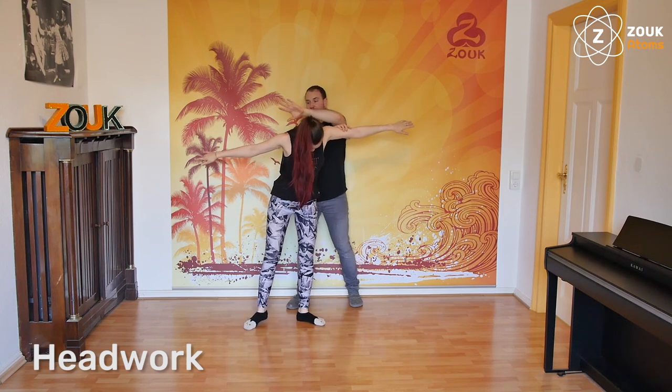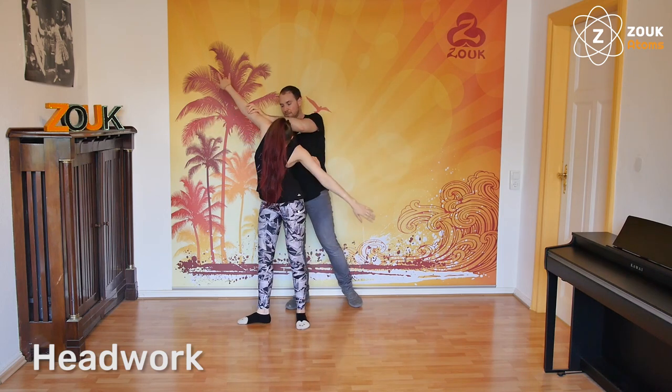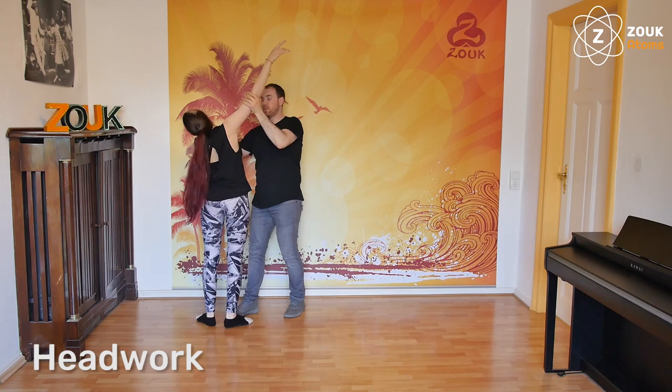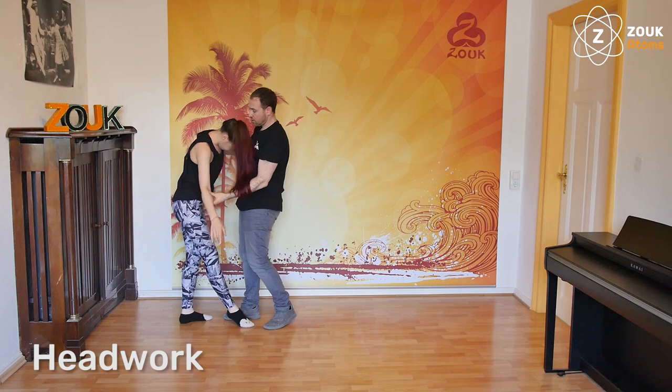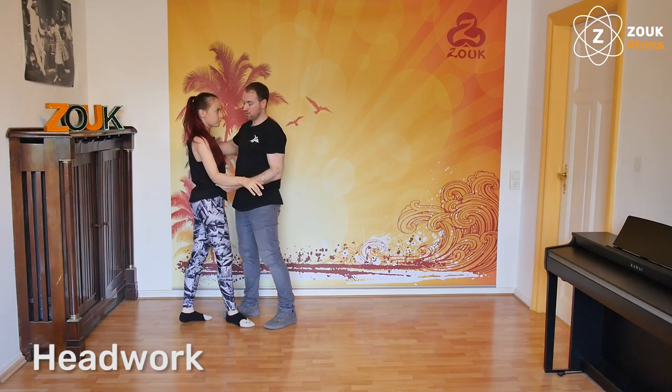I will go with the other hand on the other side and take the other arm. From here, we continue with the basic step, leading the head back, and after that going into the wave.